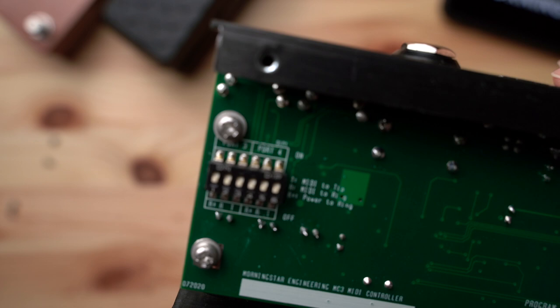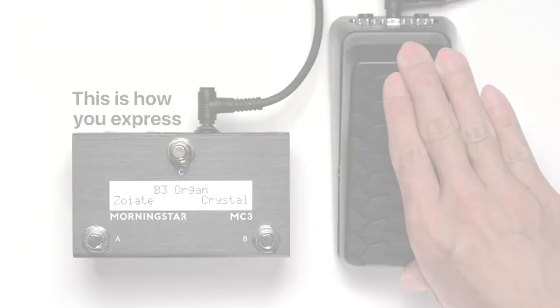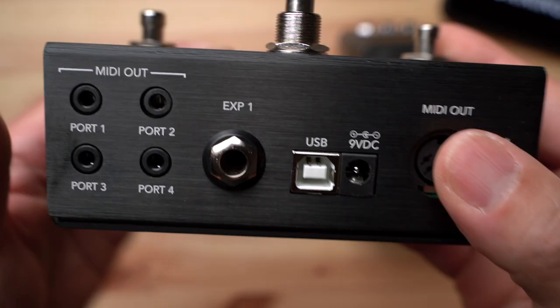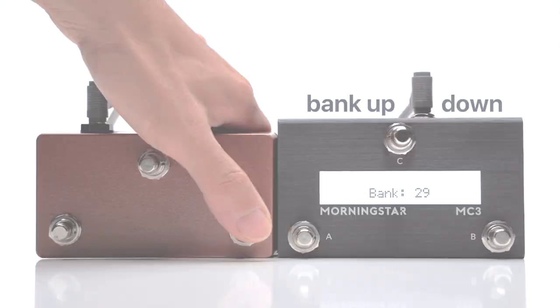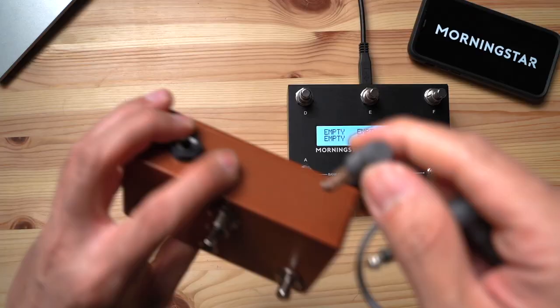Next on the rear, we have the expression port. This not only allows you to connect an expression pedal for smooth continuous control, but also allows you to add external aux switches to control presets and various controller functions. Check out our videos on how to use expression pedals and external switches with our MIDI controllers — video links in the description down below.